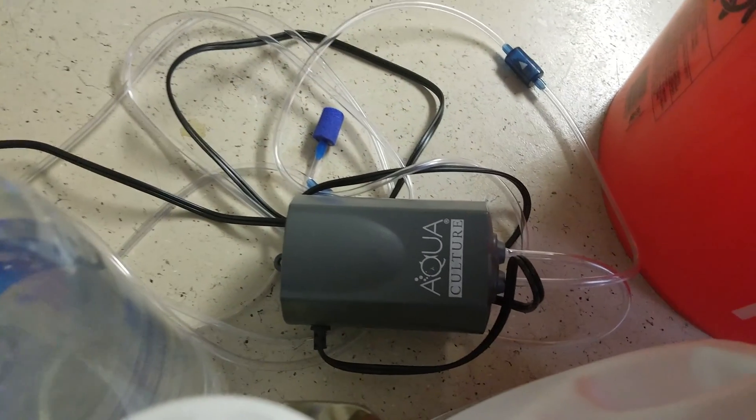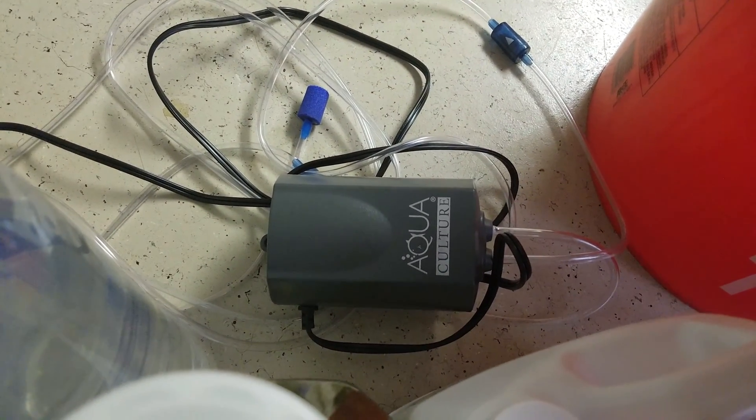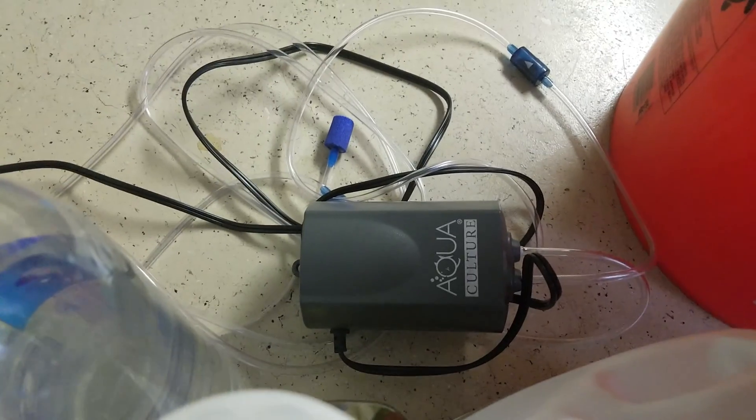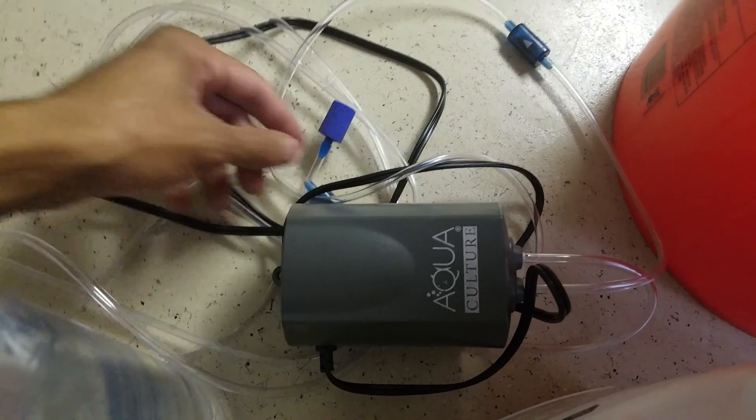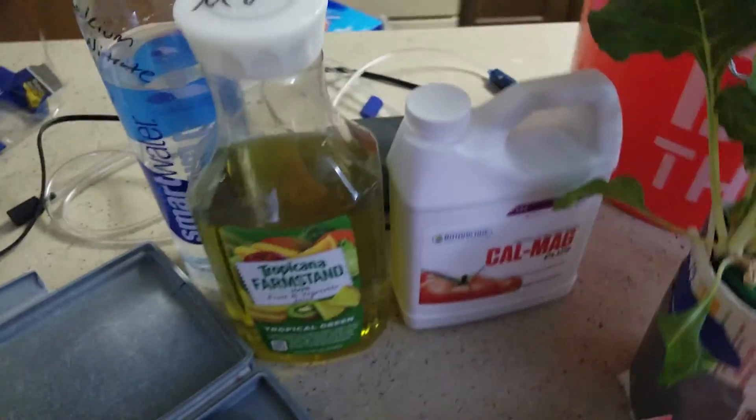Then you've got your air pump. I already went over different air pumps in another video, but one thing I forgot to mention is the stones — try to get a bigger stone than this one. This one doesn't really put out a lot of air.